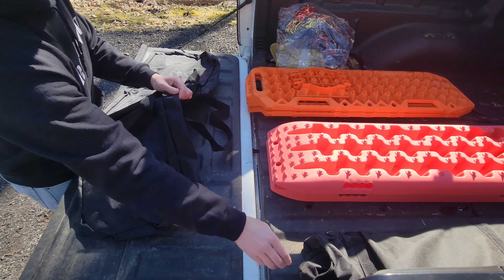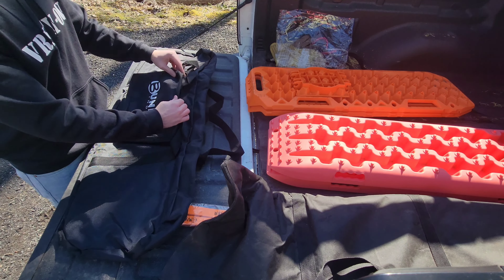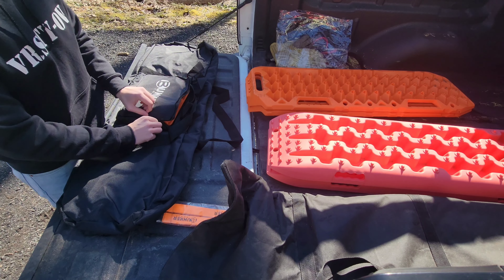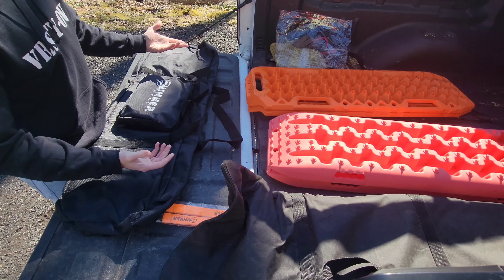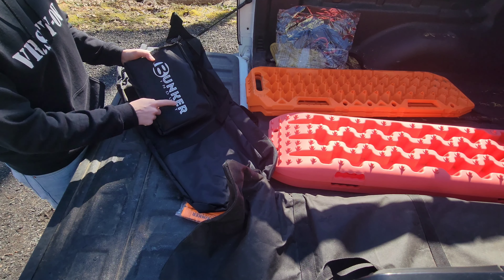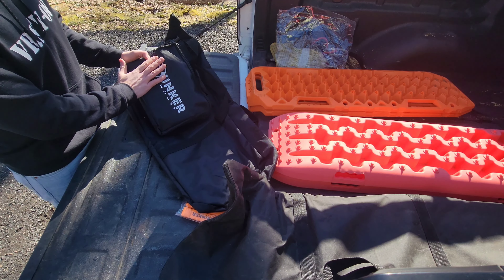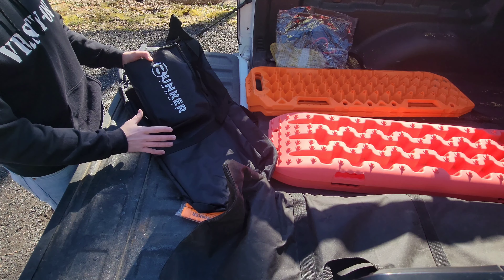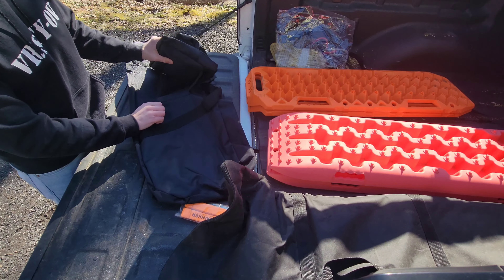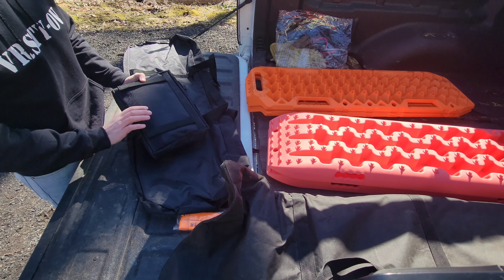The material of the VIC Off-Road bag versus the Expo bag — I can already feel it's a lot thicker. There's also a whole other pouch right here. The block fits in there perfectly. You'll notice the brand on the side of the box and bag says 'Bunker Indus' — not 'industries,' just 'Bunker Indus.' These are still VIC Off-Road's recovery boards; I think it's a company they work with to produce their gear.